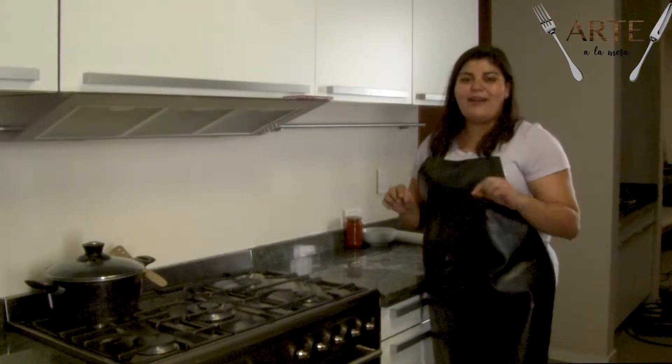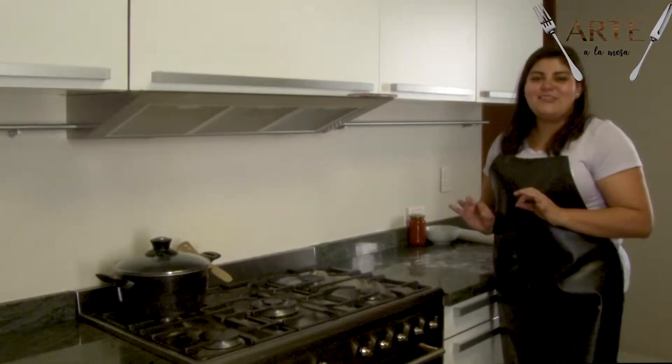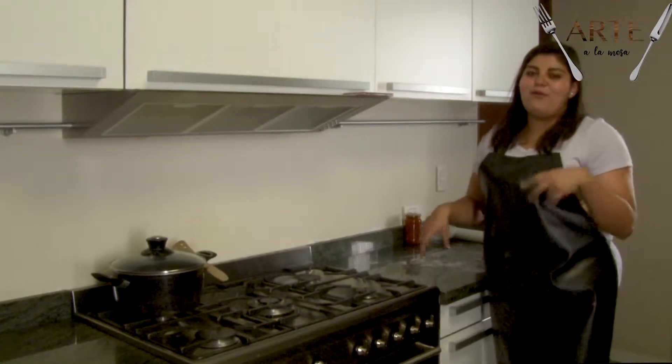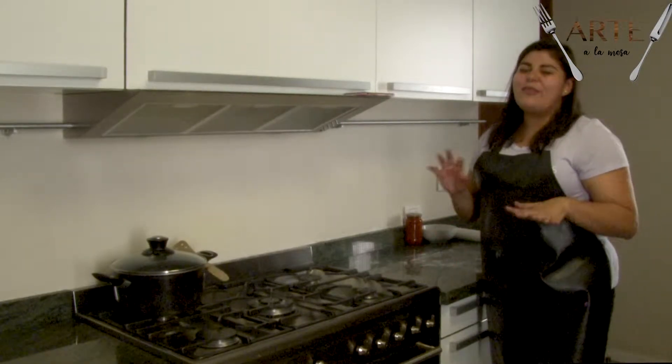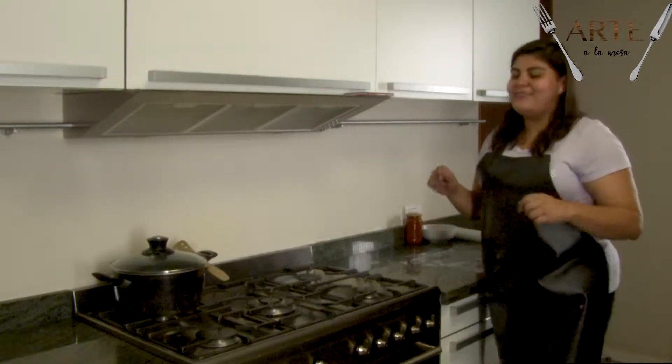Mientras esperamos, vamos a preparar otra receta deliciosa que es mac and cheese, pero con una pasta totalmente diferente a la que estamos acostumbrados, una pasta un poco más italiana. Entonces acompáñenme a ver.